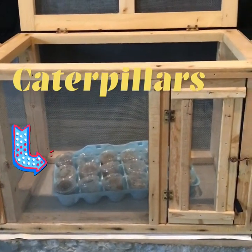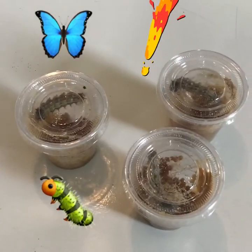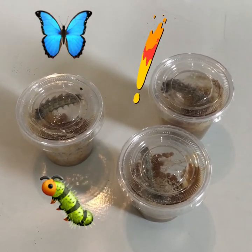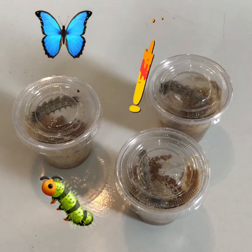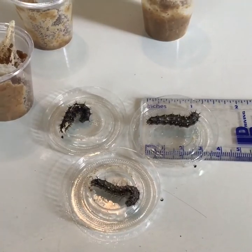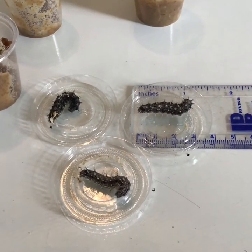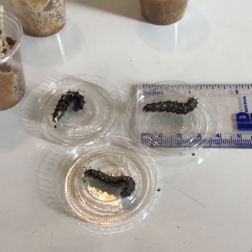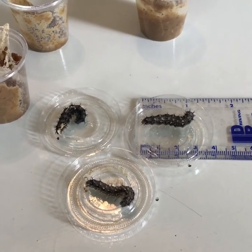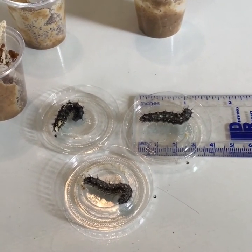The caterpillars are painted ladies. We have 18 of these little dishes, and the dishes have the caterpillars inside. Let's take a look and see what they look like. The caterpillars are about an inch long. They will continue to grow and eat the little peanut butter-ish nutrition inside their little dishes.